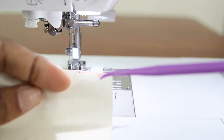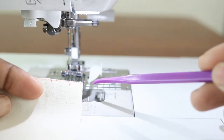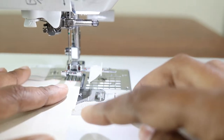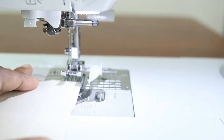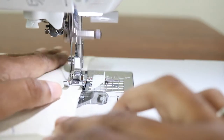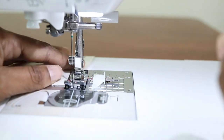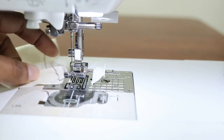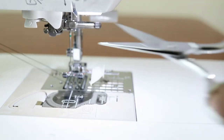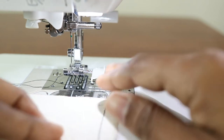Use some type of guide to make sure your stitches are lined up evenly — tape on your machine, a foot, or the marks on the plate. Go ahead and create the basting stitches at 3/8 and 7/8 away from the edge. When you stop sewing, lift your presser foot, pull out a nice length of the two threads, and cut. Then create the second stitch.